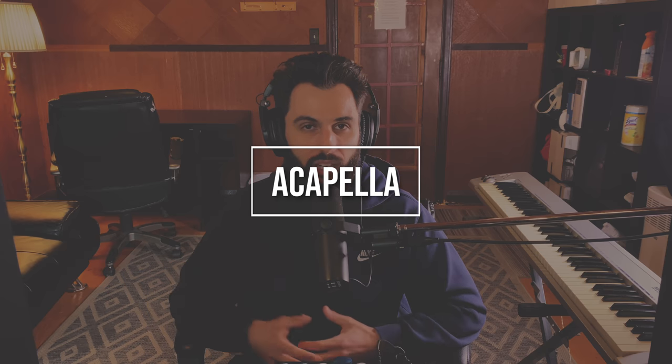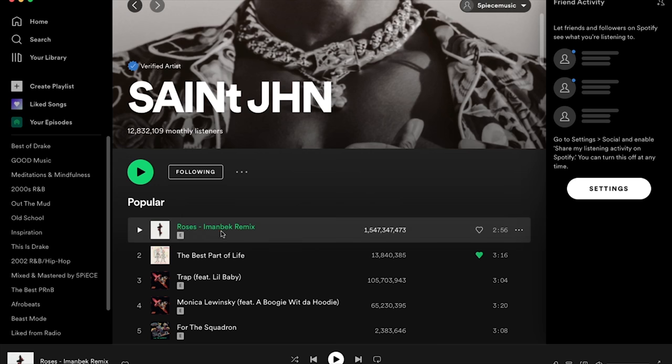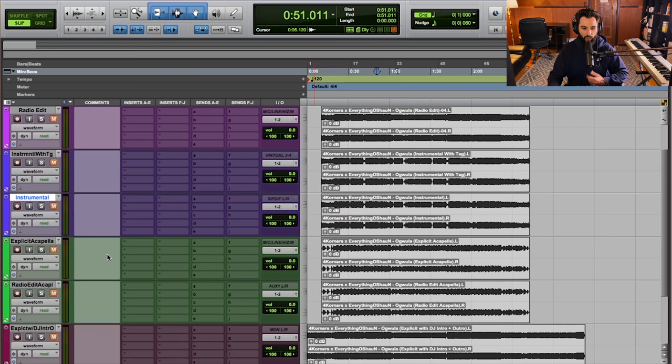You should also give DJs access to your acapella in a DJ pack, and this goes twofold if you have an explicit song — give them the explicit acapella and the radio edit acapella, so they have the most possibilities to use it. The real reason ties into that previous point: you want to give DJs who remix and create mashups the opportunity to use your vocals in conjunction with something else. We saw this recently with Saint John — his track Roses had the Imanbek remix go viral and become much bigger than the original. The acapella is simply just the vocal with its effects like reverbs and delays, but none of the instrumental elements — no drums, no bass, no leads.